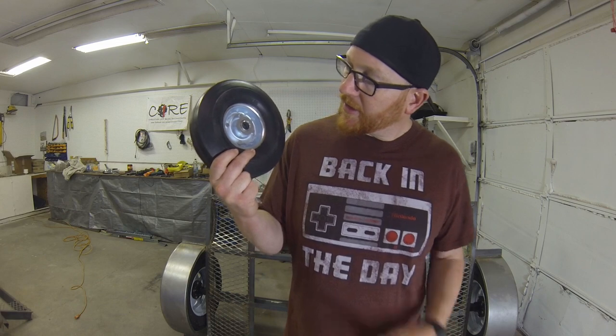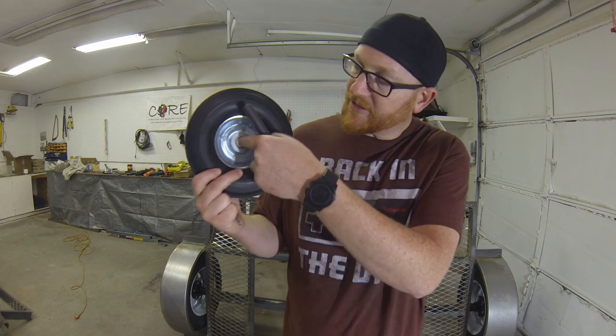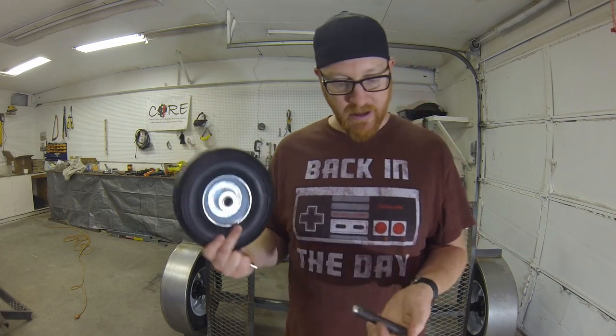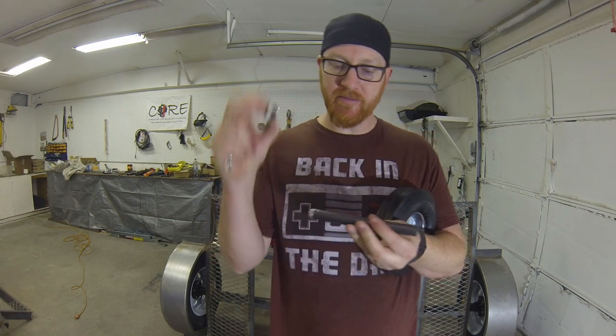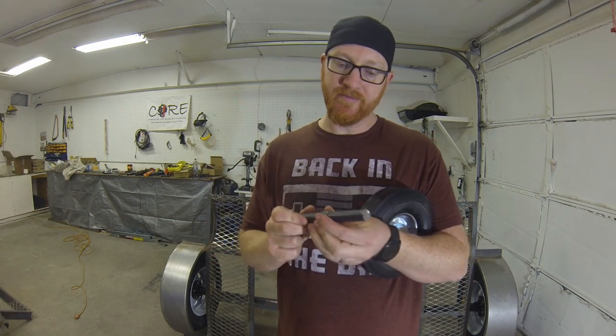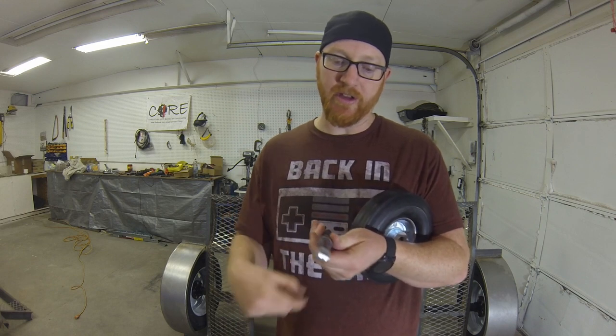I'm going to weld this straight to the frame. I got some tires from my little Harvey — 5/8" inside with some bearings in there. I made a little bushing to keep it up off the frame. This will just slide on here, and once it's in I'll just weld that in place.